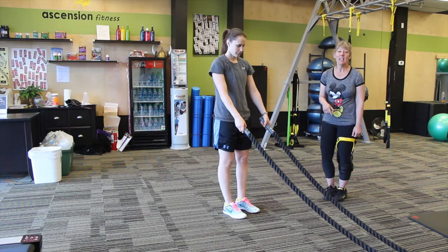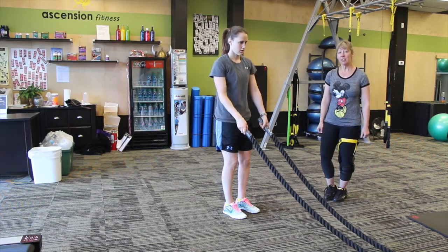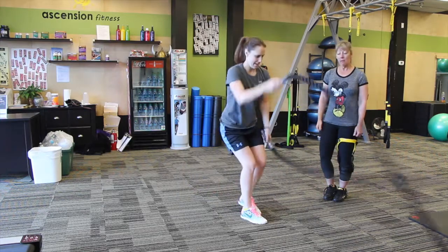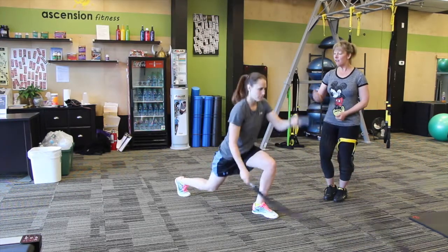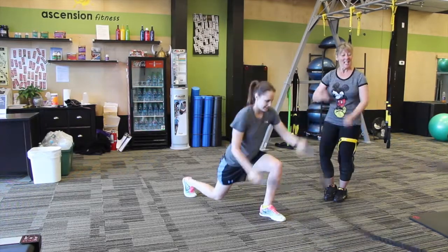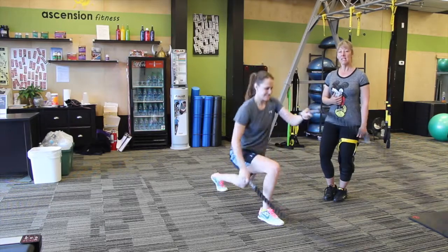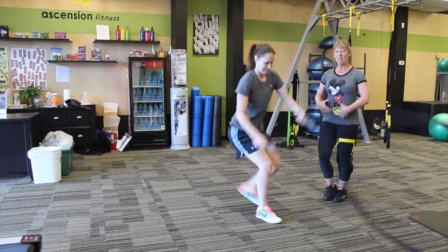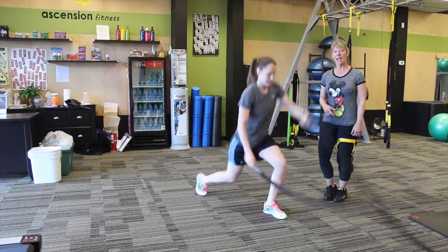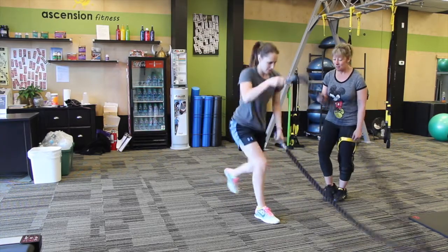Our first move today is an alternating wave with the arms while you're doing a reverse lunge. Jamie's going to show you. Basically what you're doing, you've got your core working, you've got your upper body, you've got your lower body — you've got it all going on right here. Nice waves going, keeping that chest up, really pumping those legs back. Nice little bend, making sure you're keeping that weight right over that ankle, pushing through the glutes and hammies. Awesome job, Jamie.